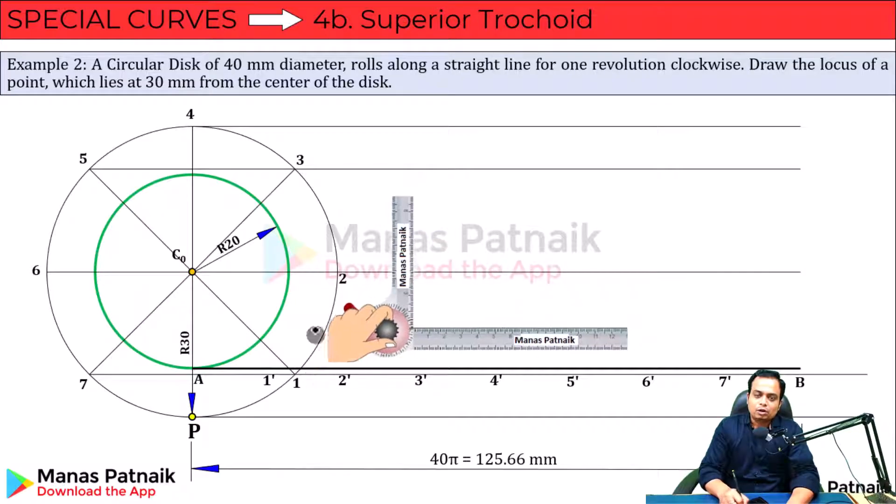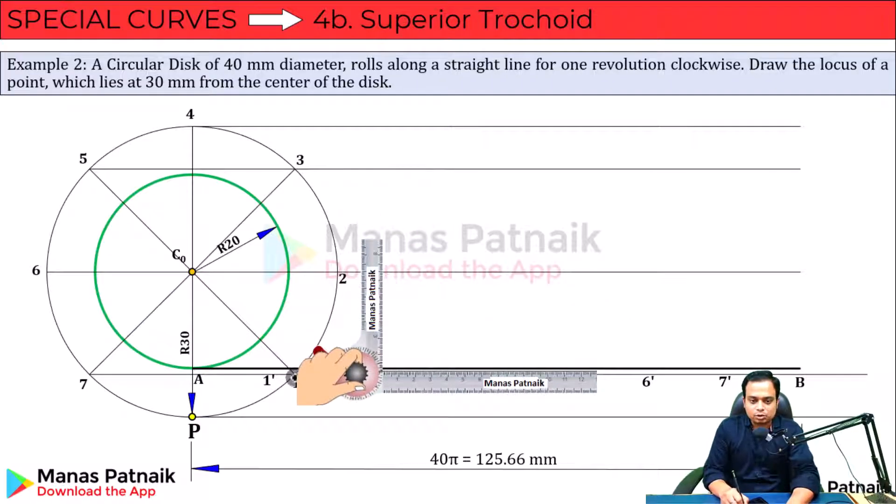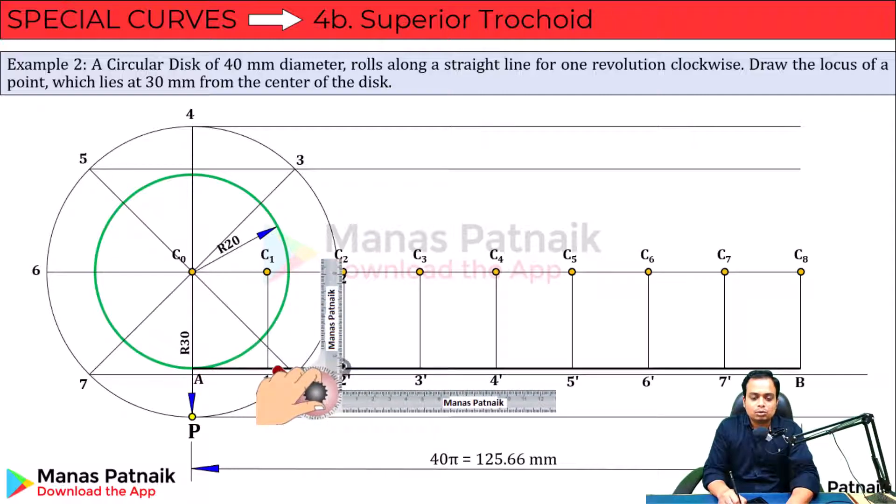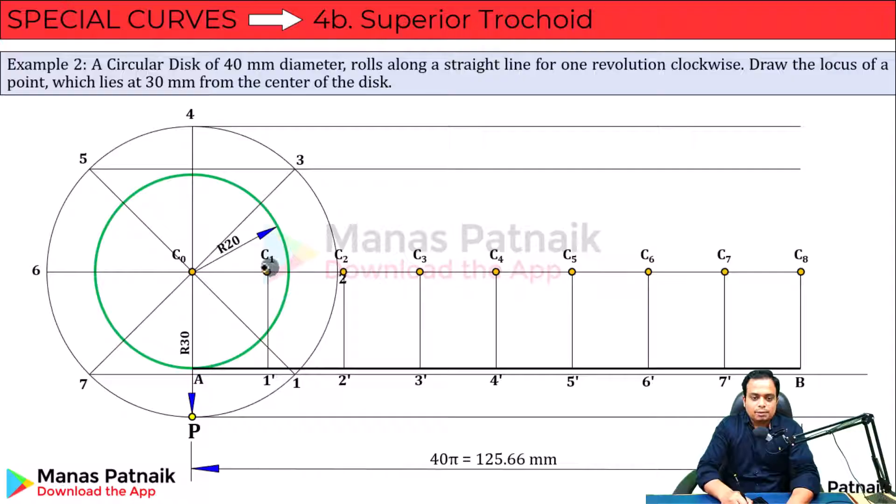Once you've got all of these points, with the help of a mini drafter locked in the horizontal-vertical position, bring it to point one-dash, draw a line; two-dash, draw a line — and you can make these vertical lines. Now you've got these centers. The locus of the center is basically a line — these are all the centers for the eight stages: stage one, stage two, and this is the eighth stage.